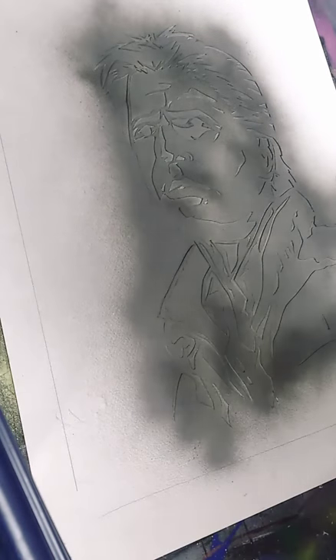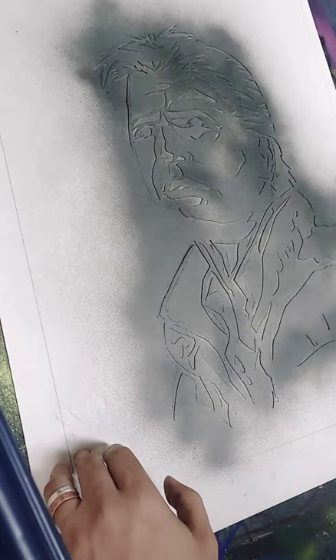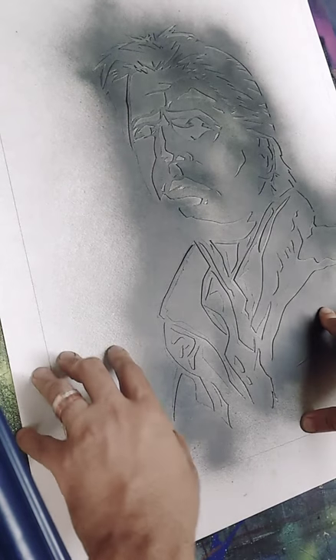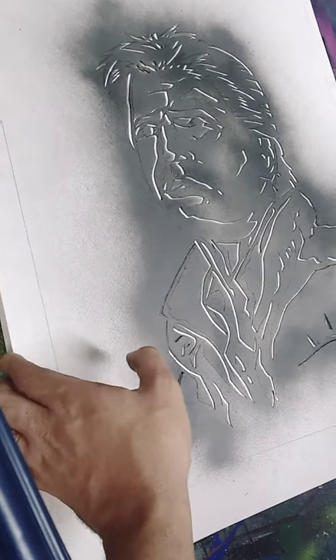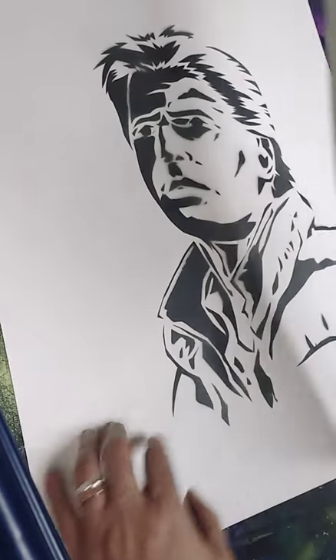Hey guys, so I'm working on this Marty McFly graffiti piece and I've actually finished cutting the stencil already. I've done my overspray onto another piece of paper here to do a second cutout. That's going to be his interior colors. I'm just going to move this so you can see.